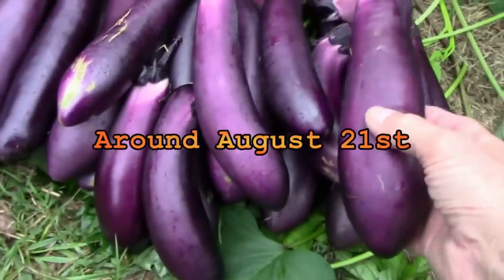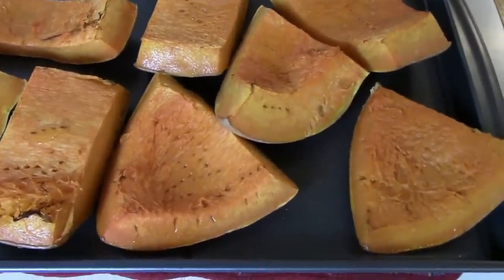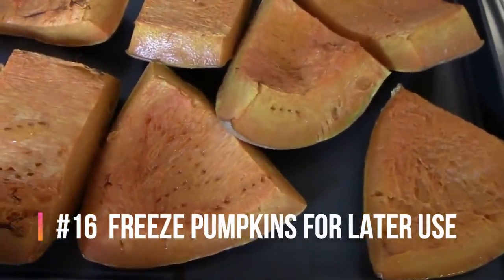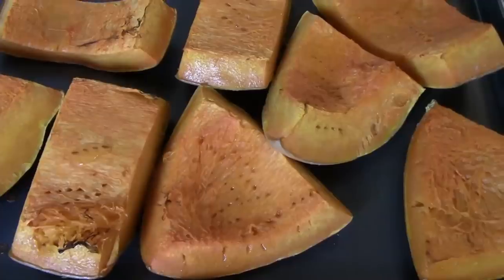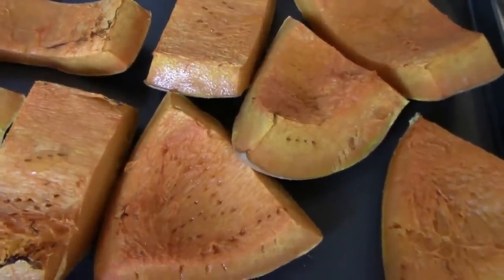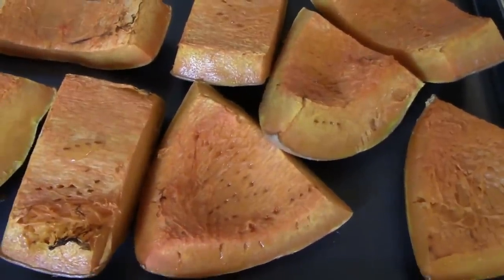Here are some eggplants I grew in a straw bale one year. If you have more pumpkins than you can use right now, you can easily freeze them for later. You just bake them until they're soft, puree them in a food processor, then scoop the puree into freezer bags. Then you'll have it later on when you need to make a pie or some baked goods.